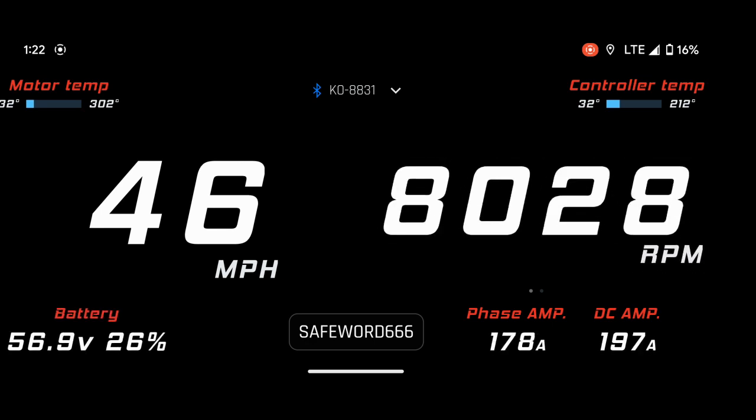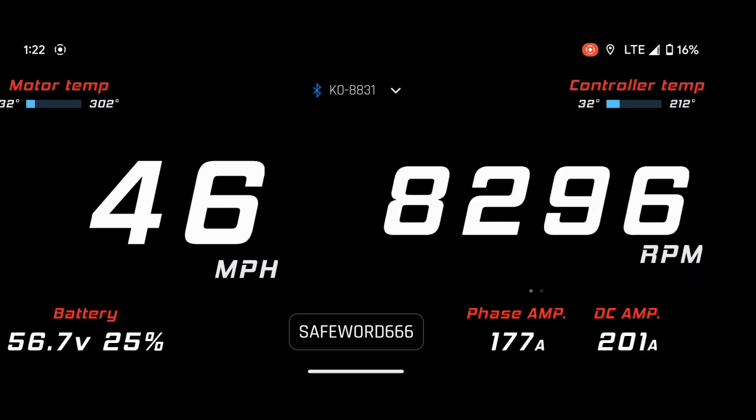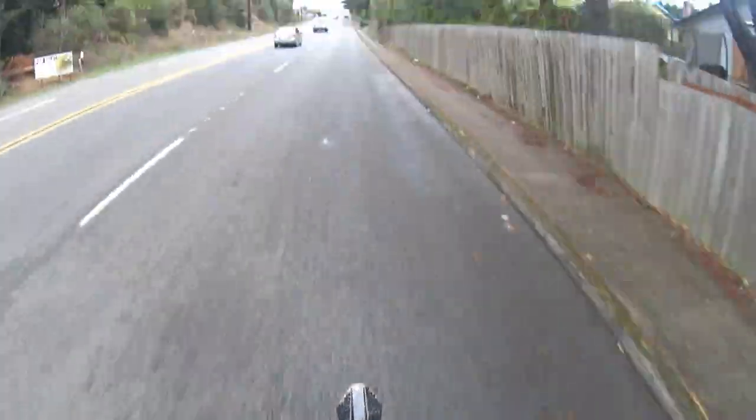You should now have pretty good throttle resolution in the mid and top end. As far as the bottom, below rated RPM, you can leave it turned up or turn it down until the bike isn't too abrupt for your taste.